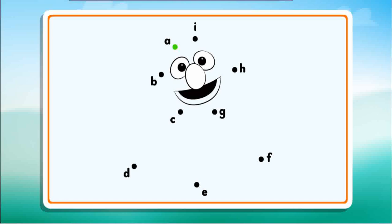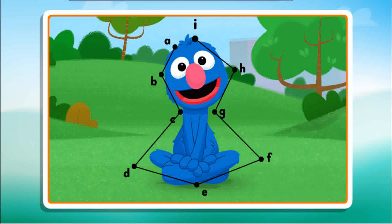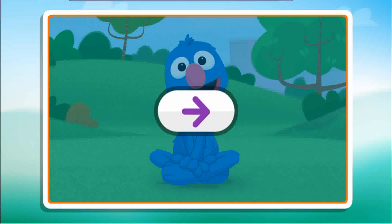Connect the dots to reveal the picture. B, C, B, E, F, G, H, I. Great picture! And great job connecting all those dots. Click the arrow.